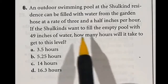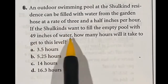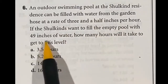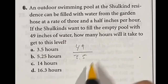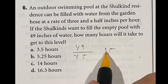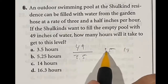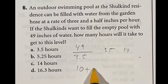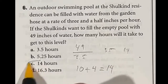Question 6 involves mental math: a pool fills 49 inches of water at 3.5 inches per hour — how many hours will it take? We divide 49 by 3.5. Since 3.5 times 10 equals 35, we subtract 35 from 49 leaving 14. Then 3.5 goes into 14 four more times. So 10 plus 4 gives us 14 hours total, which is answer C.